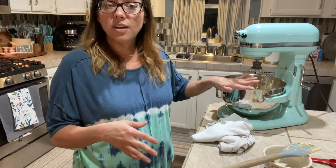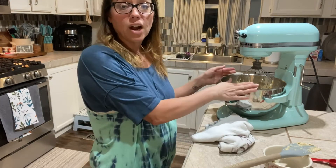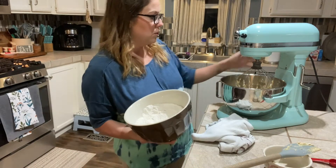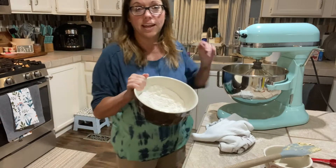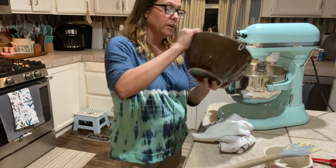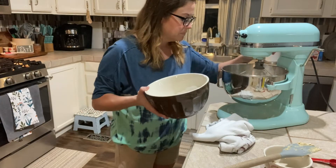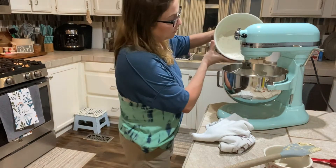Okay, so we have our wet ingredients all mixed together, and now we're going to mix in our dry ingredients. Slowly, we're going to add in all of this flour, salt, and baking soda into this wet mixture. We're going to do it slowly because I don't want it all over my kitchen the way I used to do to her kitchen. We'll turn it on really low and just put a little bit at a time, let it mix for a second, then add a little more.